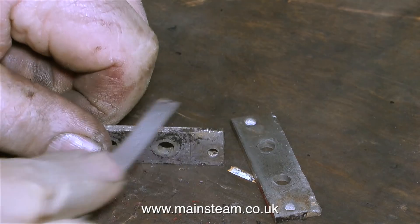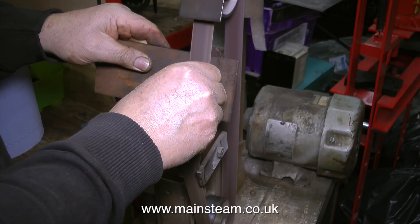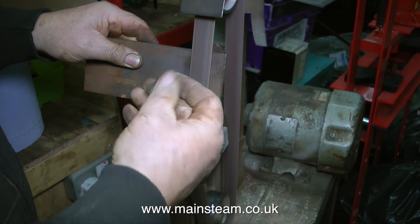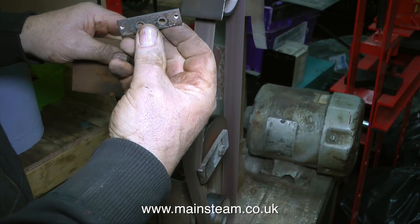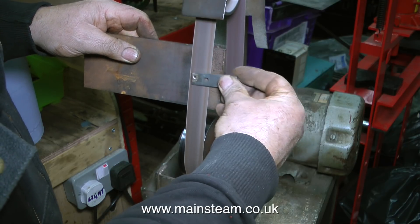It's time now to continue with the job by cleaning up these horn stays. These are the parts of the engine that stop the axle boxes falling out and also support the springs. At the Steam Workshop they don't have a flat bed belt sander like I have in my workshop — smug, smug, smug. Instead they have this with a much longer belt which doesn't wear quite as quickly, but it's not very good if you want to get a perfect flat edge on the work.